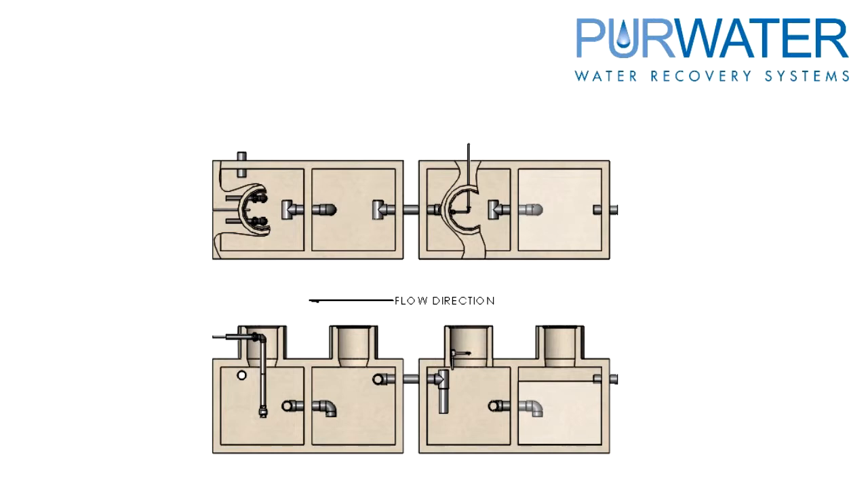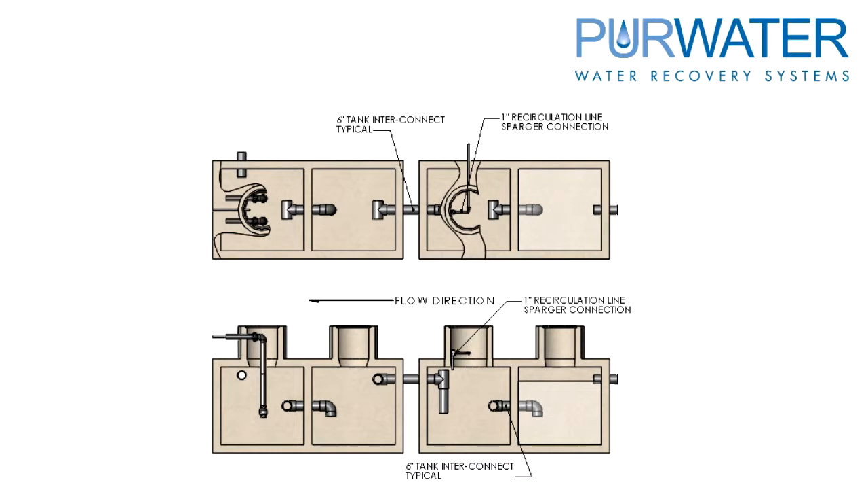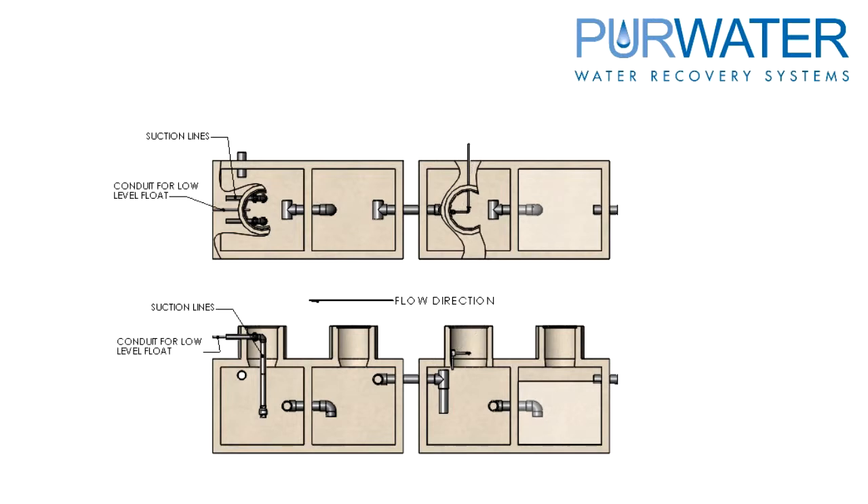All plumbing connections should be Schedule 80 PVC. There is a 6-inch pipe connection feeding wash water into the underground tanks, and an interconnect between each compartment and tank. The recirculation line is plumbed to the first tank, second chamber, where the sparger is mounted. The last tank is where the suction lines are plumbed. A 1-inch conduit is used for a low-level float. Lastly, a connection to sewer is required — this line requires a backflow preventer to prevent sewage from backing up into the reclaim tanks.